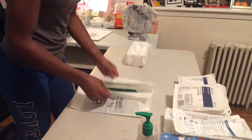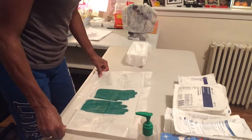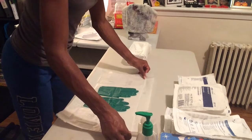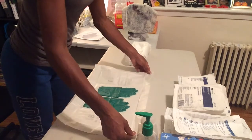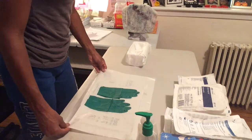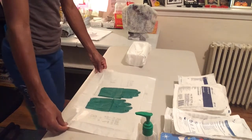I'm being mindful to touch only the edges of this package to keep it sterile. I'll move that gel closer to the edge so I don't have to reach over the sterile field.